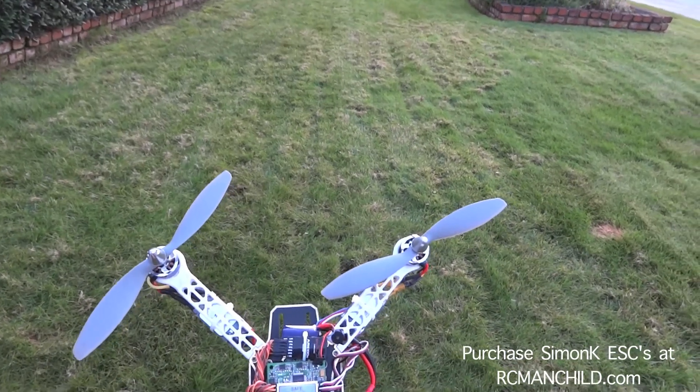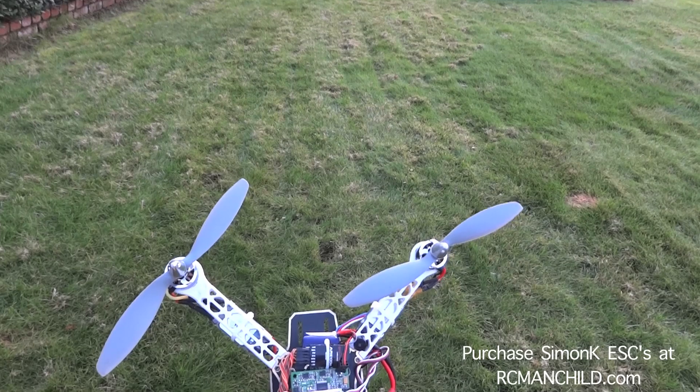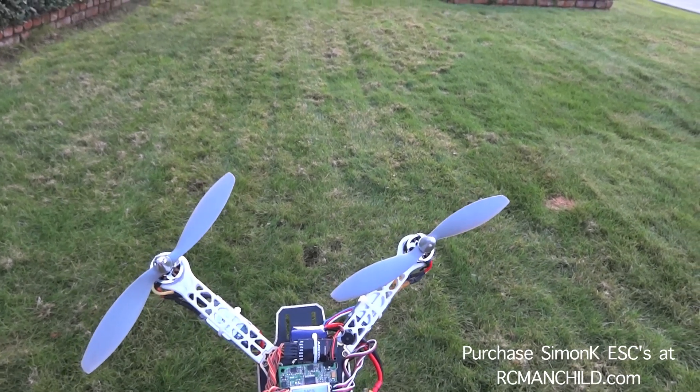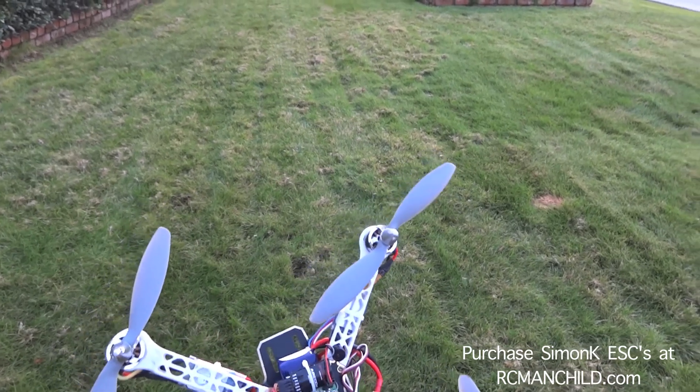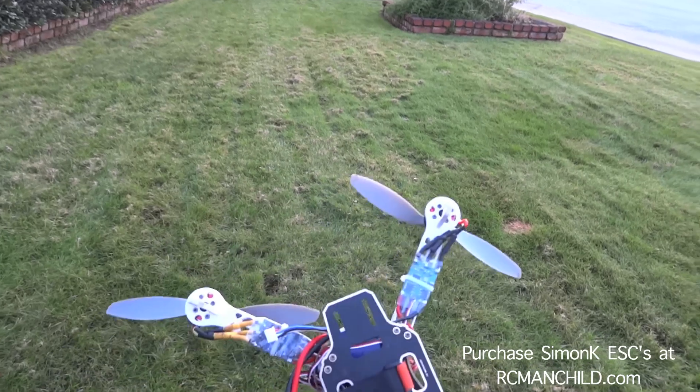I'm out here with a new quad to me. This is a buddy's quad and I'm working on the KK board for them. I just flashed 1.5 on it so we can get decent auto level working for them. Right now I'm not going to be using the auto level — I'm just going to show you guys how this thing flies with these sort of stock ESCs.